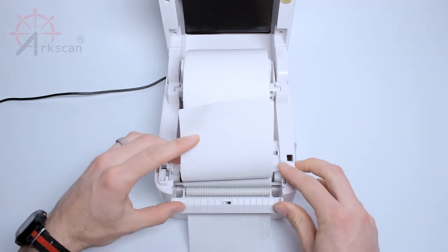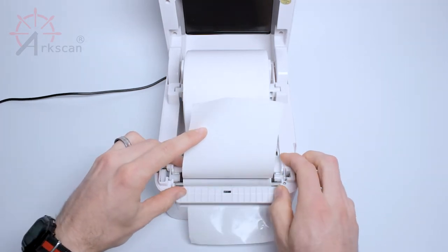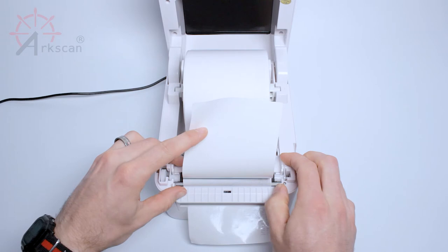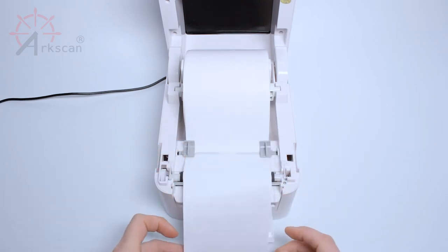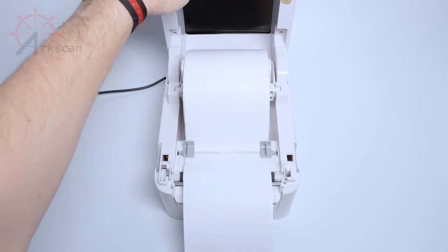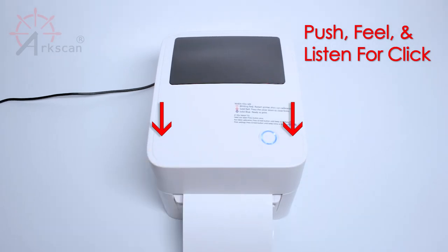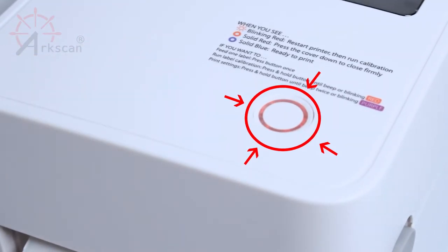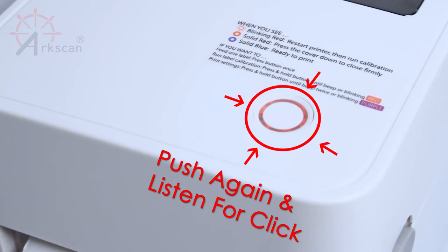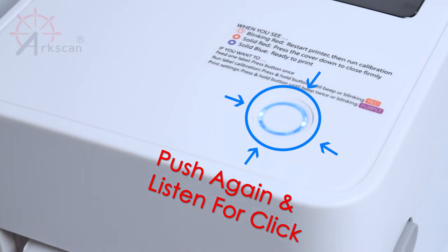Push firmly on the splicer door to close it. Feel and listen for the solid click. Let go of the label so that it falls loosely over the edge of the printer. Close the lid. Push down and feel and listen for a solid click. If the light on top of the printer is solid red, the lid did not close all the way. Give it another push downward until you hear one more click and the light will turn blue.